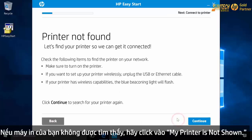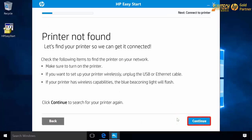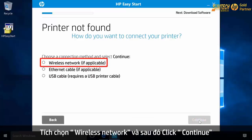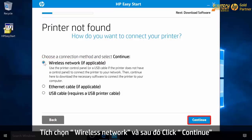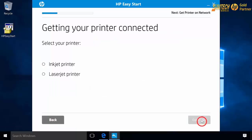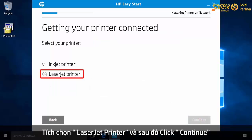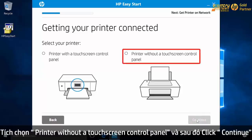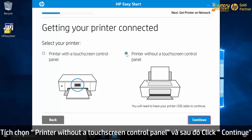Click My printer is not shown, then click Continue. Select Wireless Network and then click Continue. Select LaserJet Printer and then click Continue. Select Printer without a touch screen control panel and then click Continue.